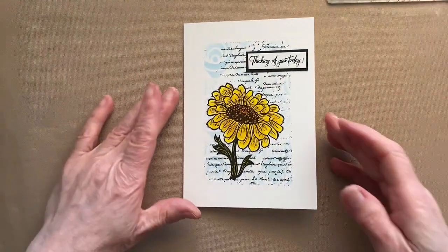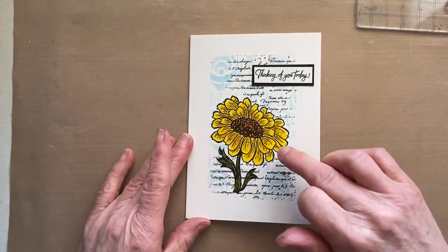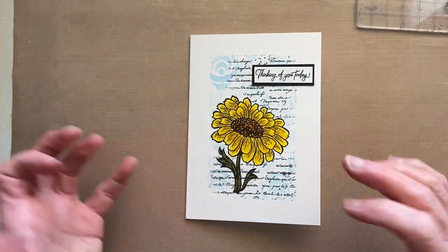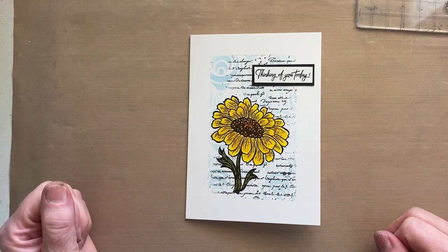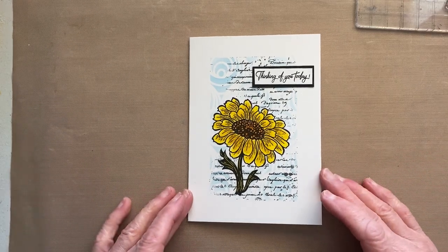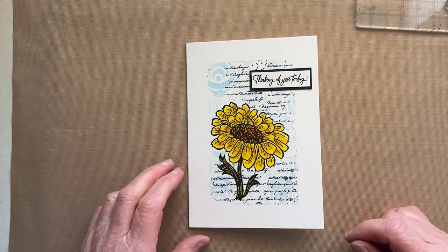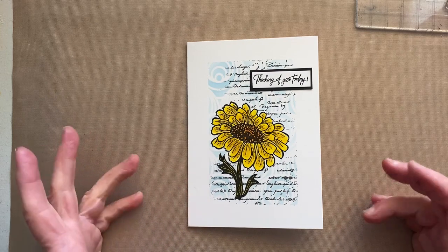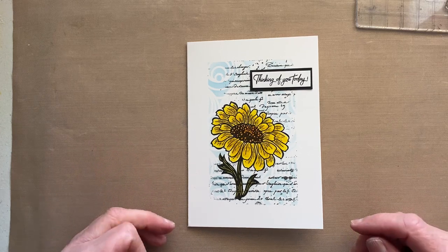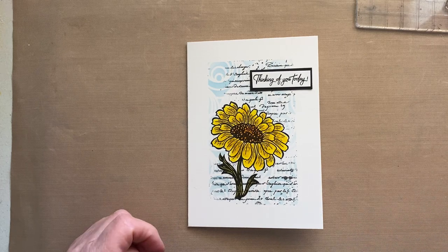There you go — a really simple card to create using the Fairy Hugs sunflower, one of the Fairy Whispers, the Orbs stencil in the background, and then a little bit of the Sentimental Yours Vintage Script Big Background. Hope you enjoyed that. Do have a look at my other videos — there's nearly 30 Fairy Hugs videos on my YouTube channel, plus videos from Studio Light, Sentimental Yours, Indigo Blue, and a couple from Creative Expressions. Thank you very much for watching, bye for now.